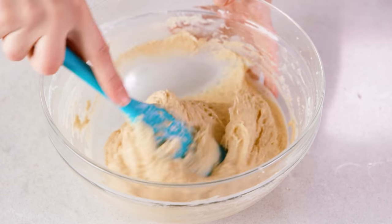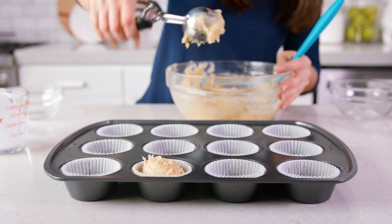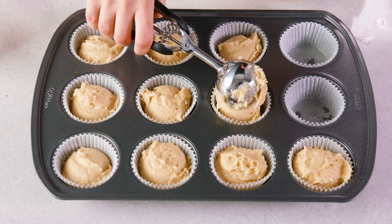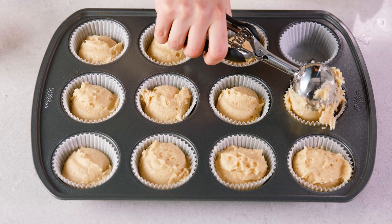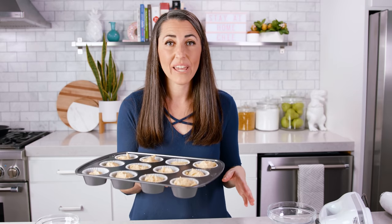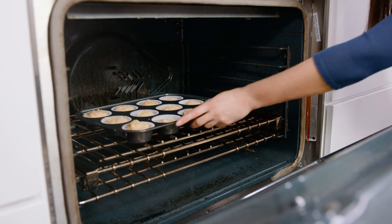Your batter should be thick but also spreadable. Divide the batter among your 12 muffin cups and fill each one about two-thirds of the way full. Try to divide your batter as evenly as possible since this recipe makes 12 muffins. You can let your muffin batter rest for about 15 minutes before popping it in the oven, and when making a larger batch it's totally okay to let it rest between cooking different batches.